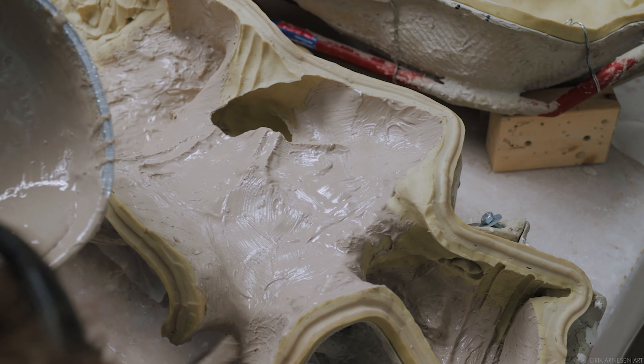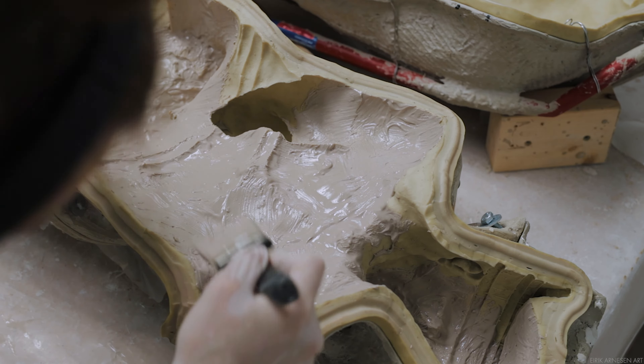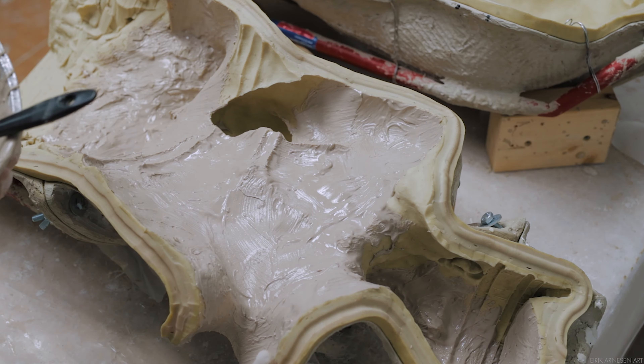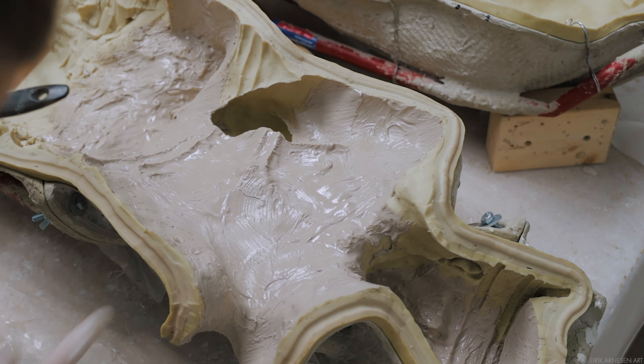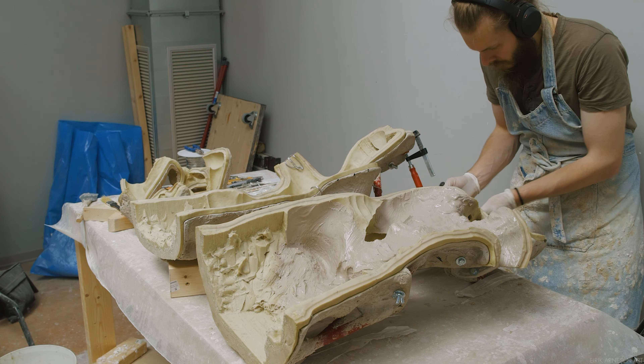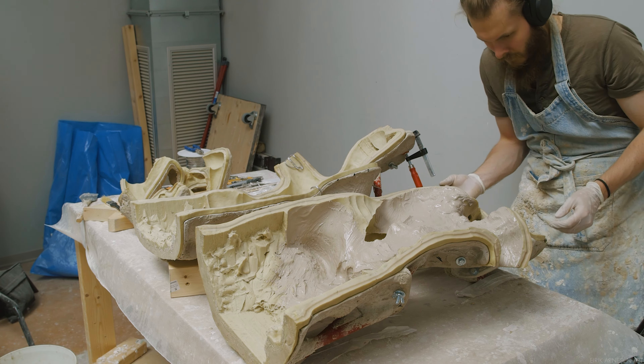A work surface is important — either a sacrificial table or a table covered in plastic, as this process will undoubtedly get a little bit messy. Working on the ground I don't advise, as your back will take a beating. I've done this before and it's not something I would recommend to anyone.